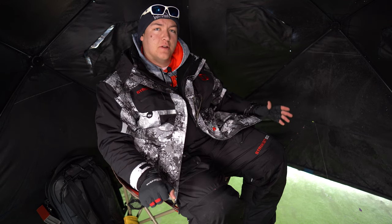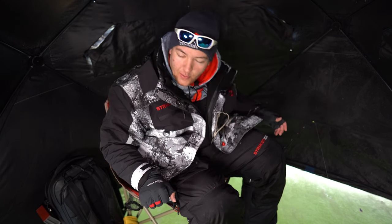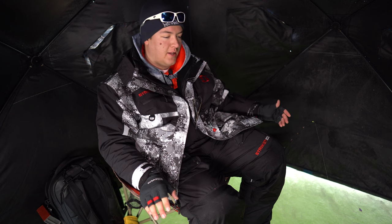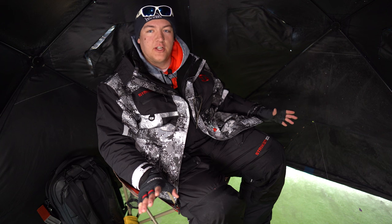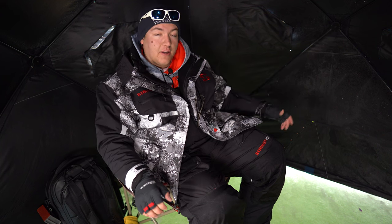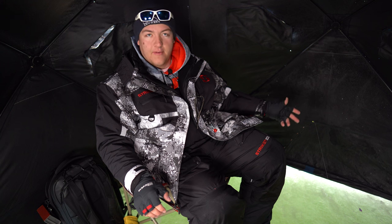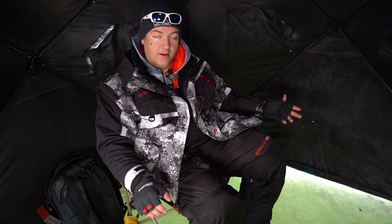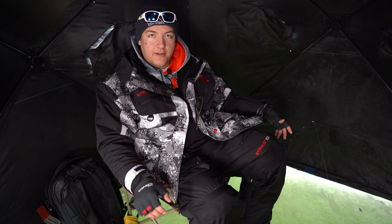Welcome back to Lindustries Outdoors. I'm going to try something new for the channel that I haven't done before — and hopefully no tip-ups go off. I want to try to do reviews on the water or on the ice of gear that I actually use. I got a whole bunch of new gear this year for ice fishing and figured I might as well document my experience with it. This is my fourth time out and I've gotten to use the new gear at a couple different lakes, so I figured I'd give a little review.